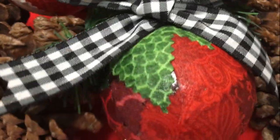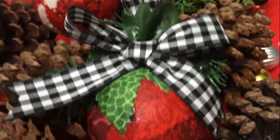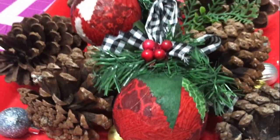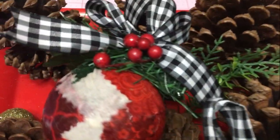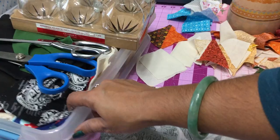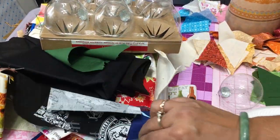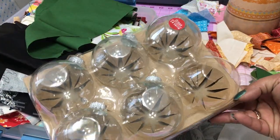Hi everyone, this is Gleeza, Made with Glee. In today's video, I'm participating in the Christmas DIY Ornament Challenge issued by the lovely Heidi Sanbo and the very pretty Natalie from Design to the Nines. They wanted us to create a DIY Christmas ornament and share the process with you.